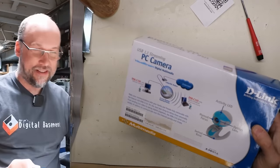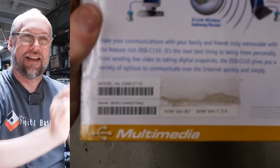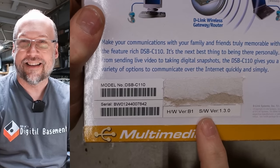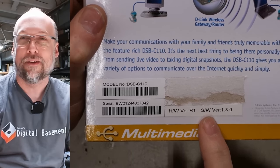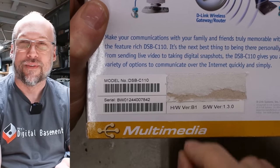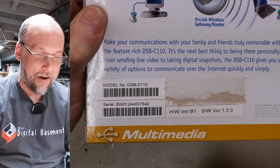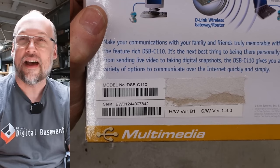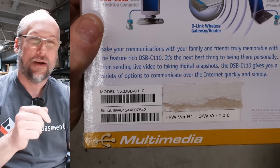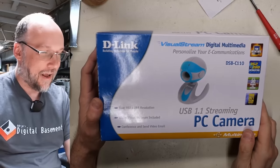I just noticed, looking at the back, someone has gone ahead and claimed the rebate — the mail-in rebate. That was something you had to do in the old days: you had to cut away the UPC or whatever barcode and send that in and get your money back. So for all I know, this camera was free with rebate.